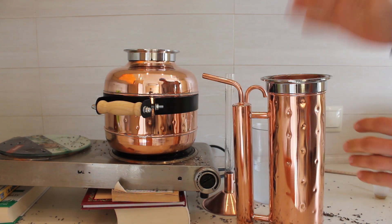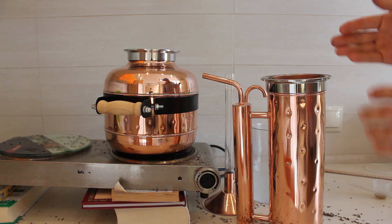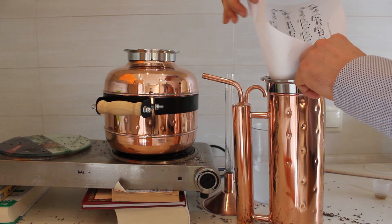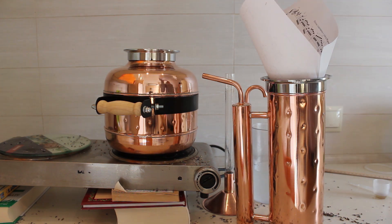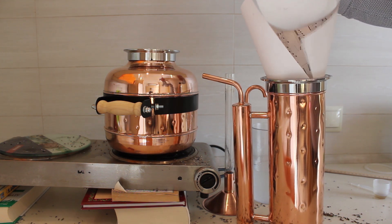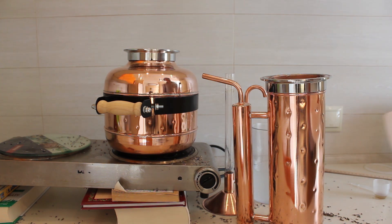We have a four inch column with extended height and we will fill it with lavender. It's much more easy to fill. I will get some more lavender.